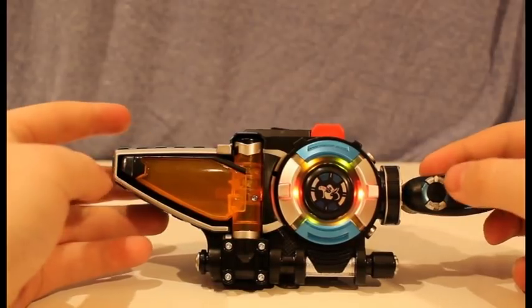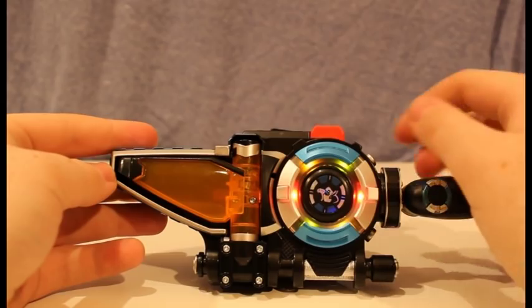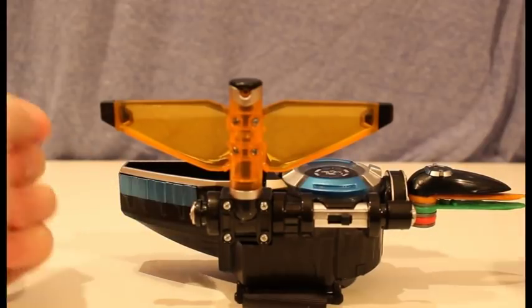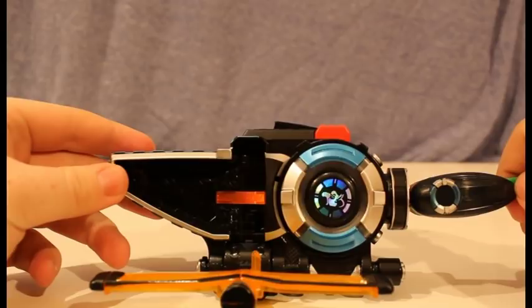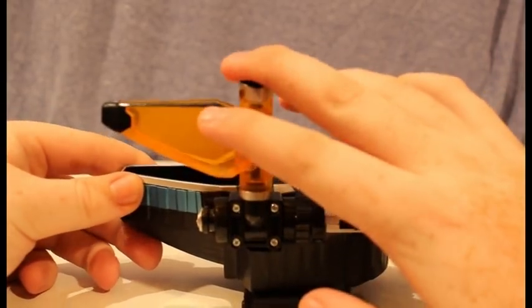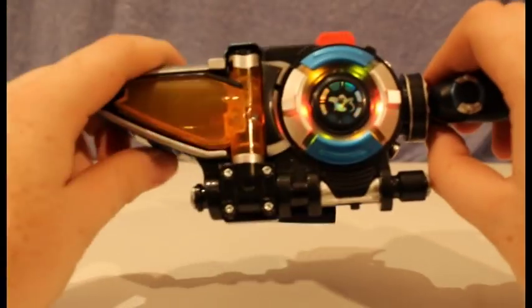Cheetah beast power, red. Let's go for a spin, Cruz. Cheetah beast power, red. Rangers, it's go time. Let's go. Are you ready? Say it's morphin' time. It's morphin' time. Unleash the beasts.